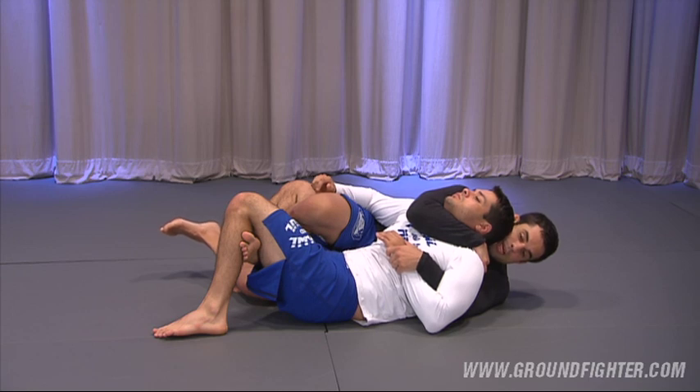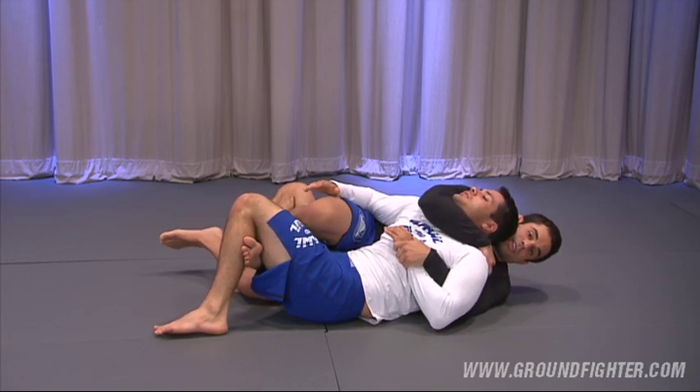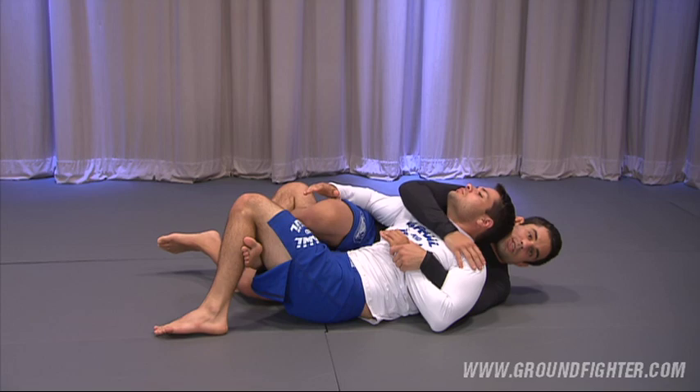Rear naked shoulder. But now what I'm going to be doing is choke him with only one hand. I'm going to start bringing this elbow down — and I've got the choke with one hand. You'd be amazed how this works.